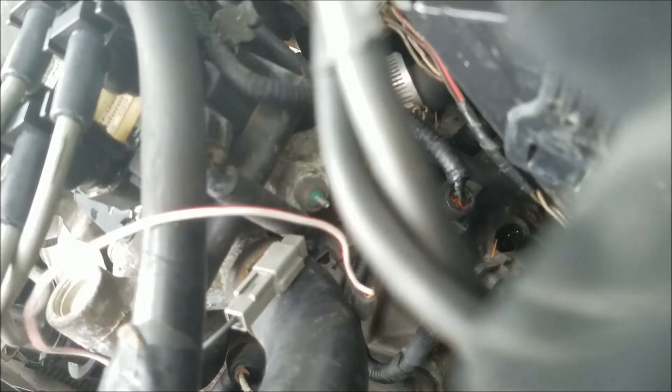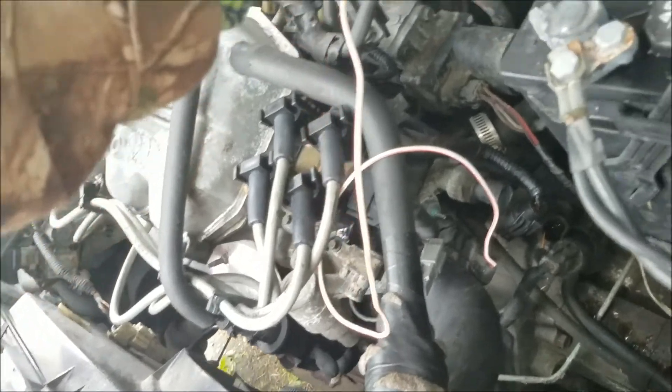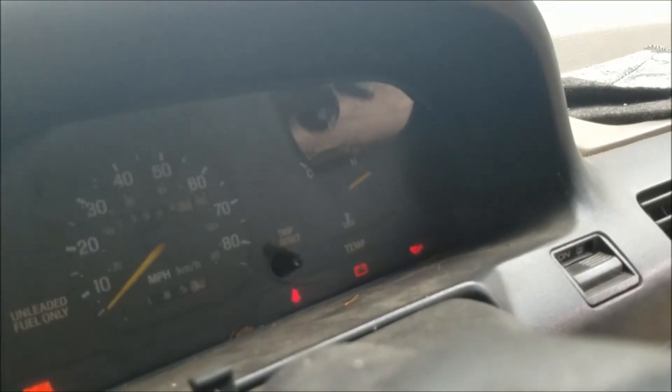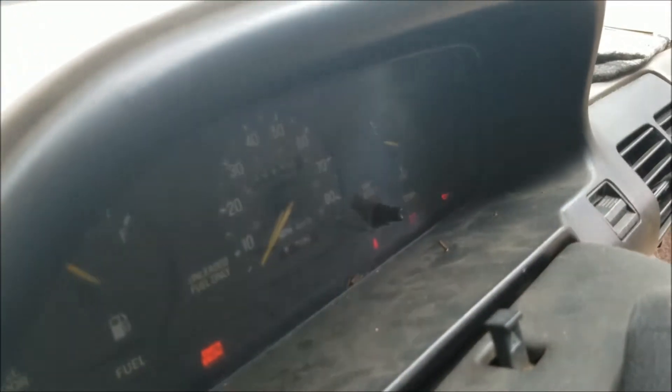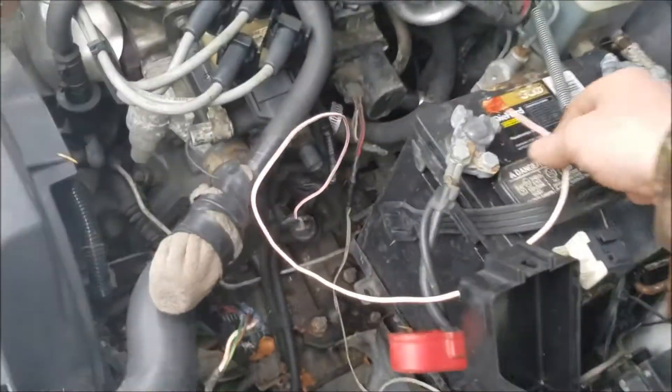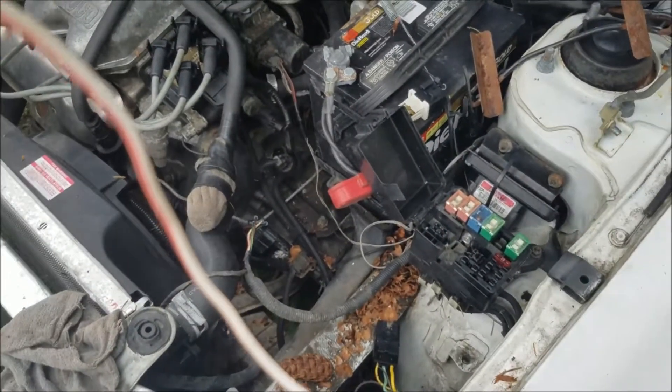I'm going to unplug the sensor, jam a piece of wire into the connector, and touch the other end to the negative terminal. Come in and look at the gauge — it's completely pegged out to the other side, so you can tell the gauge is at least doing something, which is a good sign. If we hook it to the positive terminal the gauge drops all the way below the other side of 'C'. Go ahead and plug everything back in.